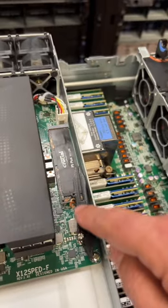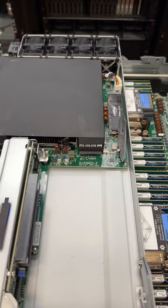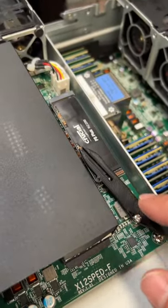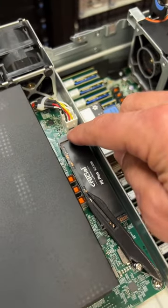So how would you move the standoff up? You'd have to remove the entire board because it's screwed underneath. So instead, Kevin uses a 3D printed part of an airplane to help keep the SSD pinned down so that it has a good connection.